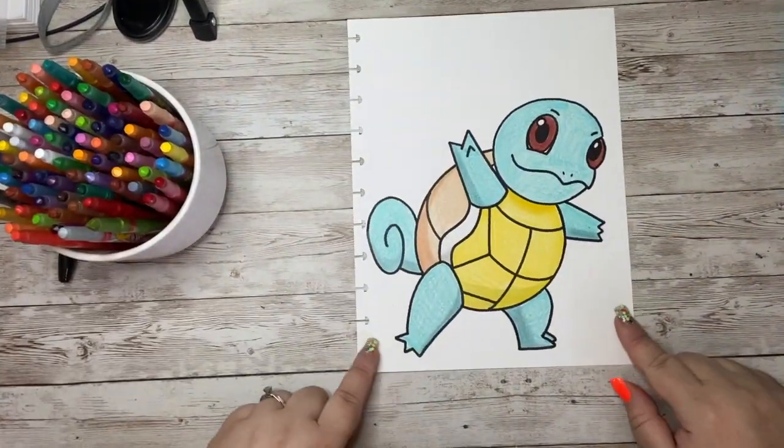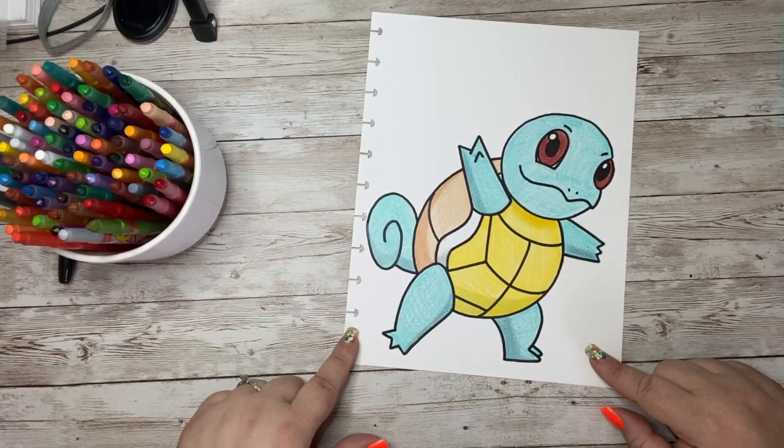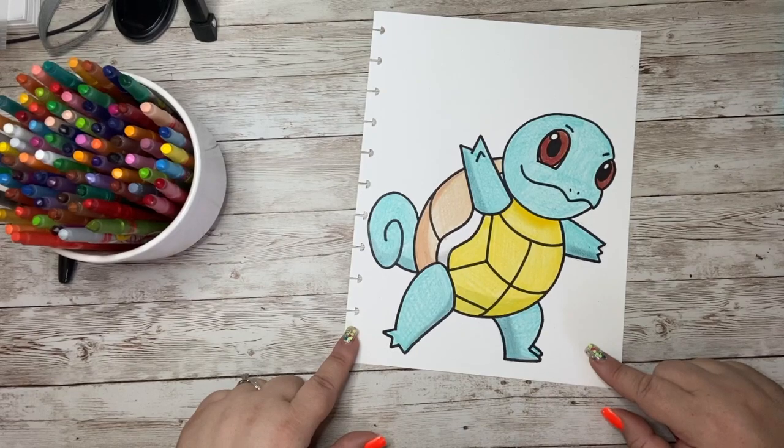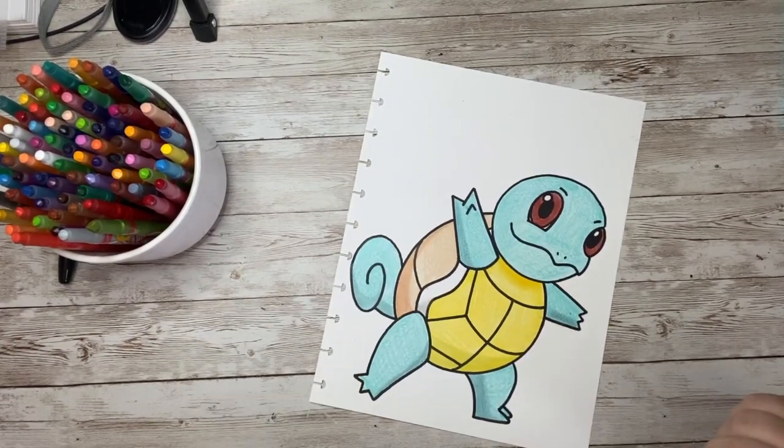Look at how cute our Squirtle from Pokemon turned out! I hope you had fun coloring with me today. If so, please like, subscribe, and share the video. I cannot wait to see you again next time. Have a wonderful day. Goodbye!